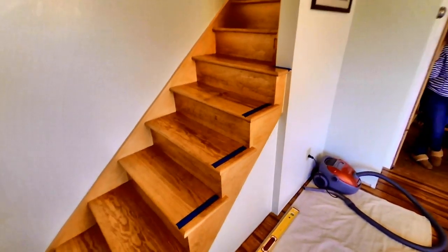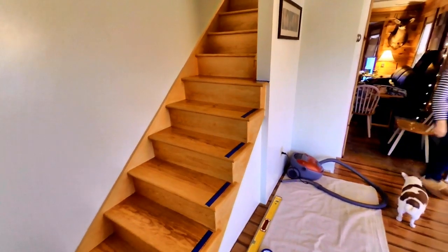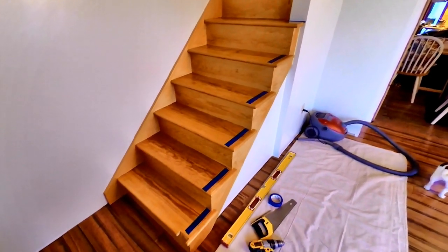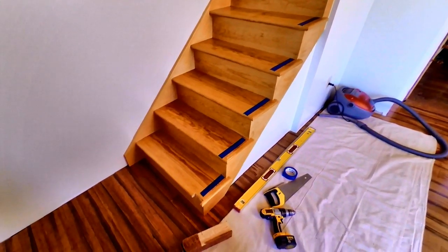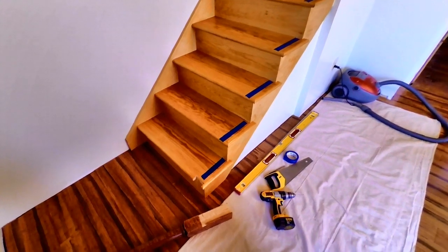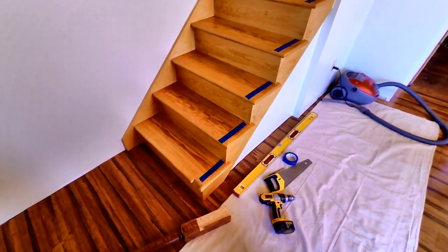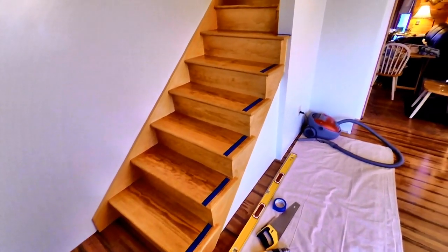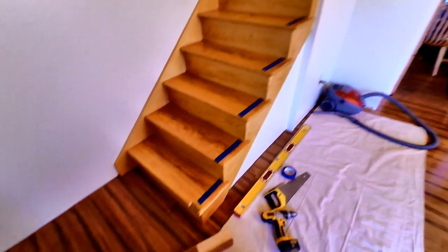I've got the blue tape in place where the spindles are going to be dado'd. I like to use blue tape because I can make all the marks I want — it doesn't mark onto the wood, and after you're done you simply peel it off and all your pencil marks go with it.